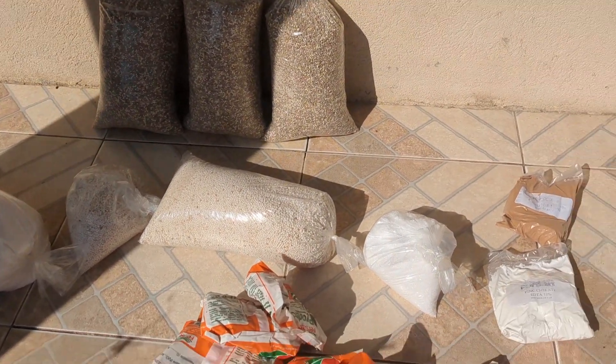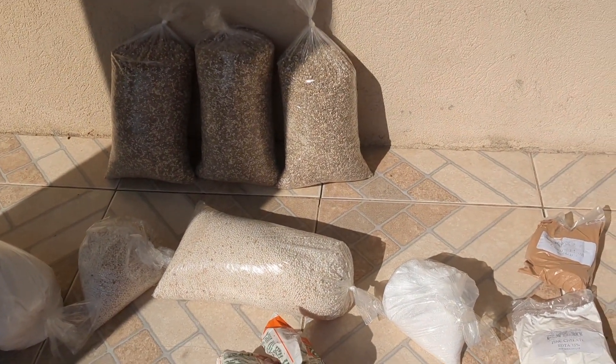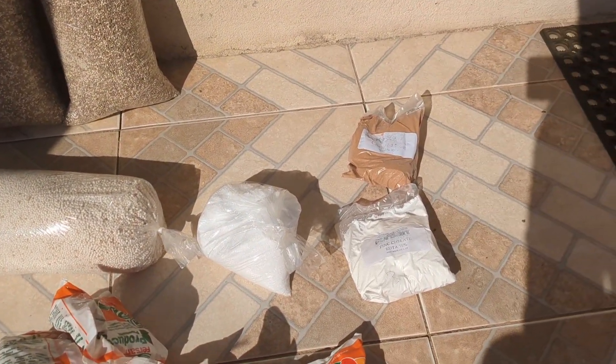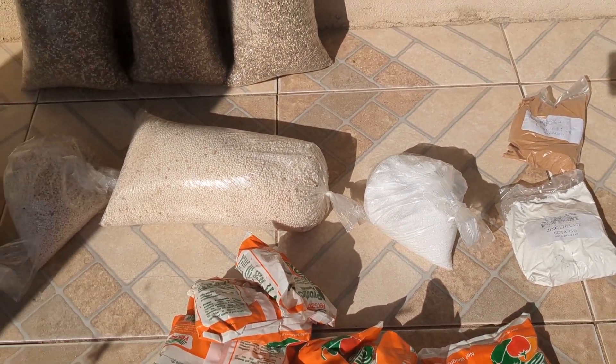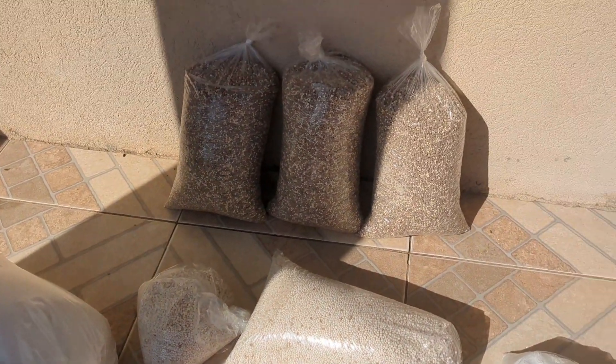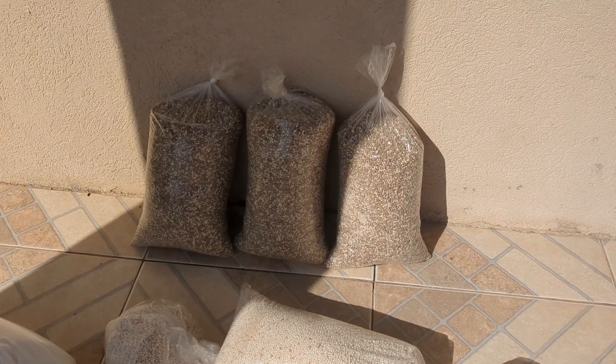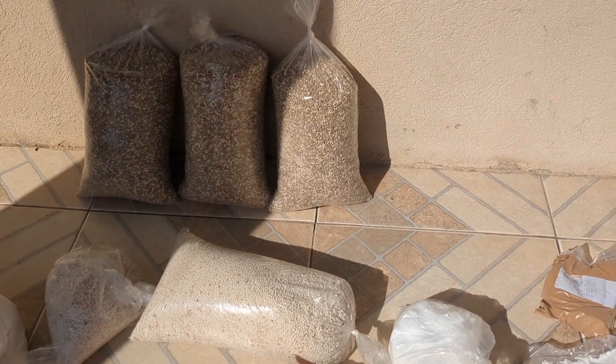We do this twice per week — just these, every three days. So all together that is 1, 2, 5, 15, 25, and 30 — and that is 55 pounds of fertilizers every three days.